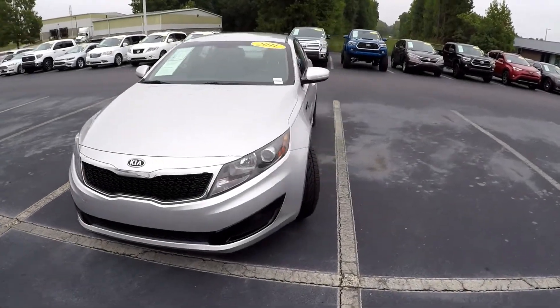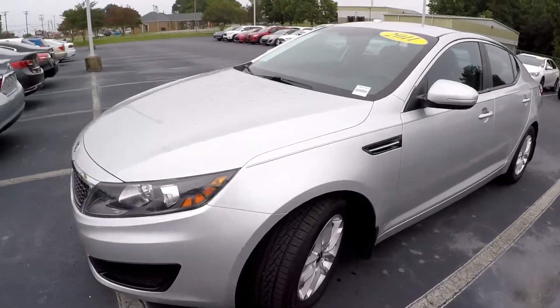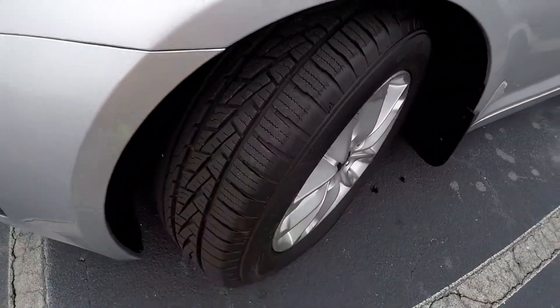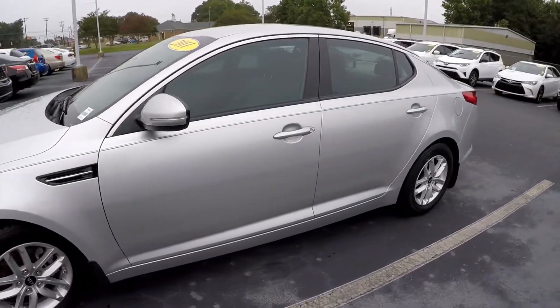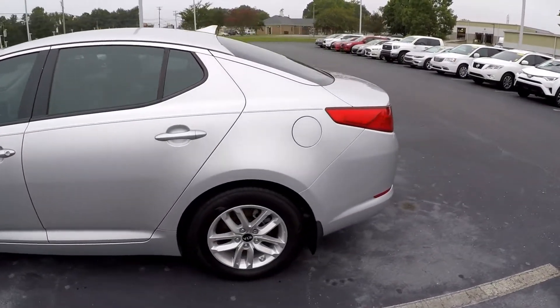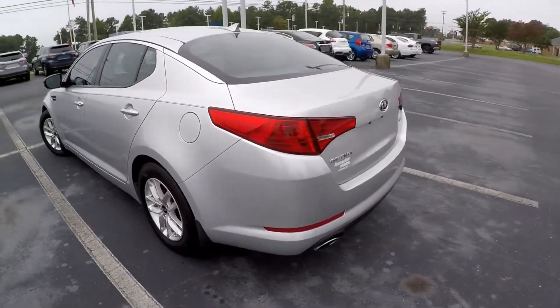2011 Kia Optima. We're gonna start our walk-around on the driver's side, stopping to check the tires — great tread. Just gonna be looking for any dents, dings, or scratches. Driver's side is in great shape, coming around to the back.